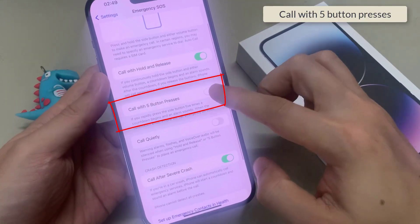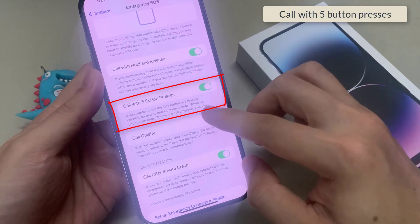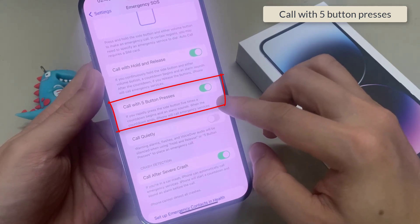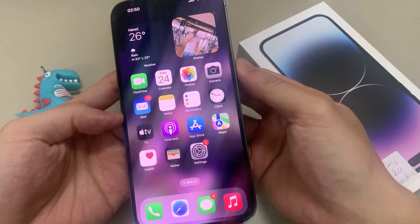Tap on Call with 5 Button Presses. If you rapidly press the side button 5 times, a countdown begins and an alarm sounds. When the countdown ends, iPhone will call emergency services.